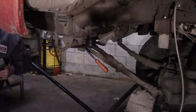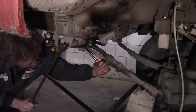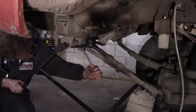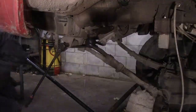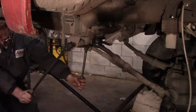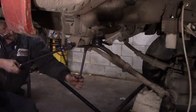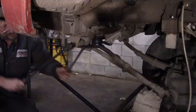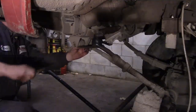The impact wrench doesn't want to take care of that, so I'm going to have to break that free by hand. Might need a little more leverage on the inside. All right, let's try that. There we go.